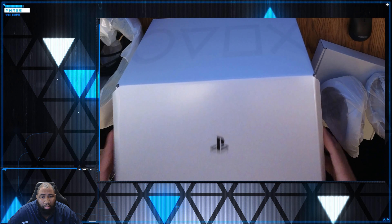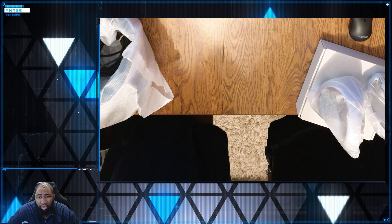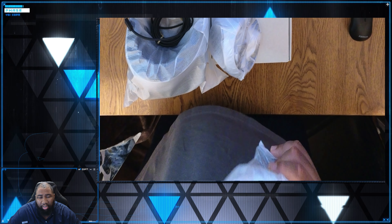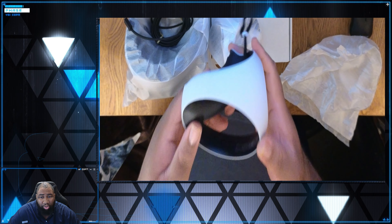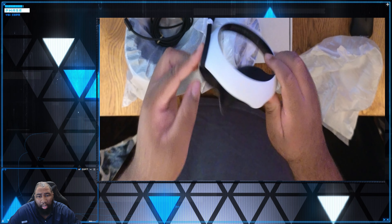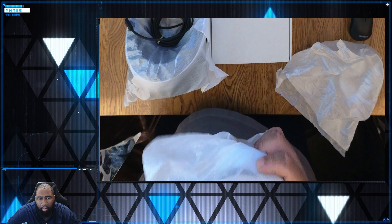Does it cost more than a console itself? Yes. The PlayStation 5 — you're looking at $400 to $500 depending on what version you get. This costs more than the system. At Best Buy, the max warranty I could get was two years. It wound up being just short of $800. I have to go back and look at the final numbers, but it's what I expected. At this stage of the game, once you do your homework on certain things, it was just a part of the game.